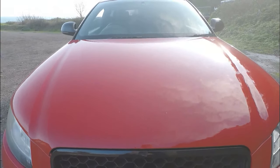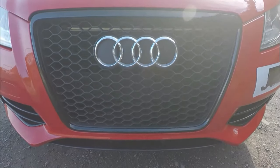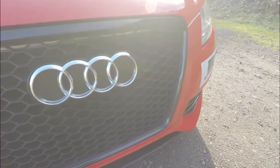Next thing is my honeycomb grille on the front of the car. It's an RS3-looking grille which comes in a honeycomb style. I've had it for probably about a year and a half - it's one of the first modifications I've done to this car. It fitted straight on, came from eBay for about 150 quid, and for what it does it looks really good.